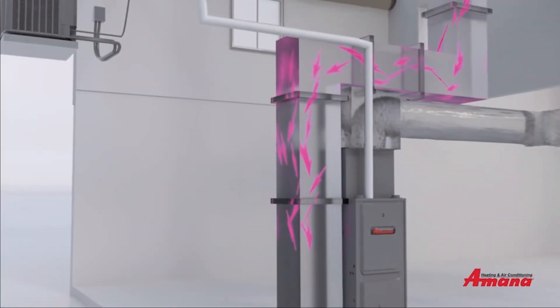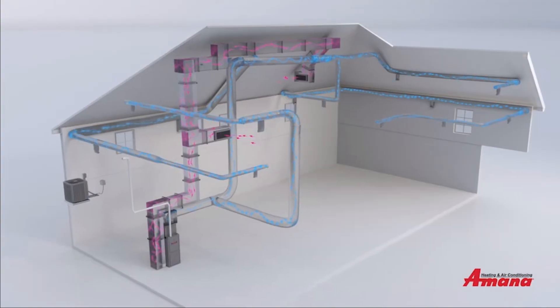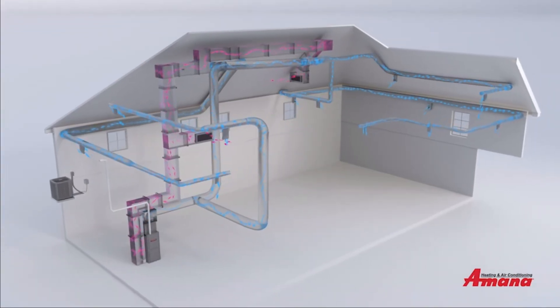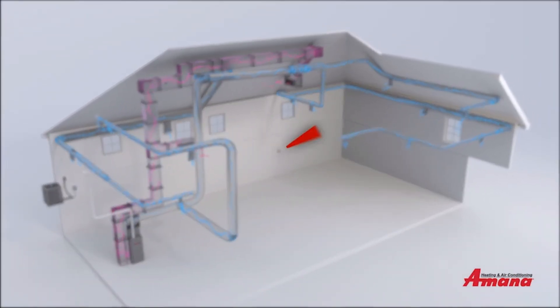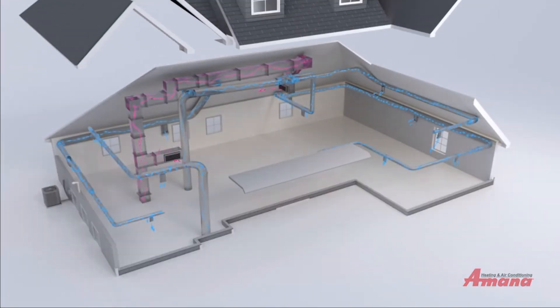Hot, humid air flows in; cool and comfortable air flows out. This continues until the indoor air matches the ideal temperature set on your thermostat or control system. To learn more, visit our website.